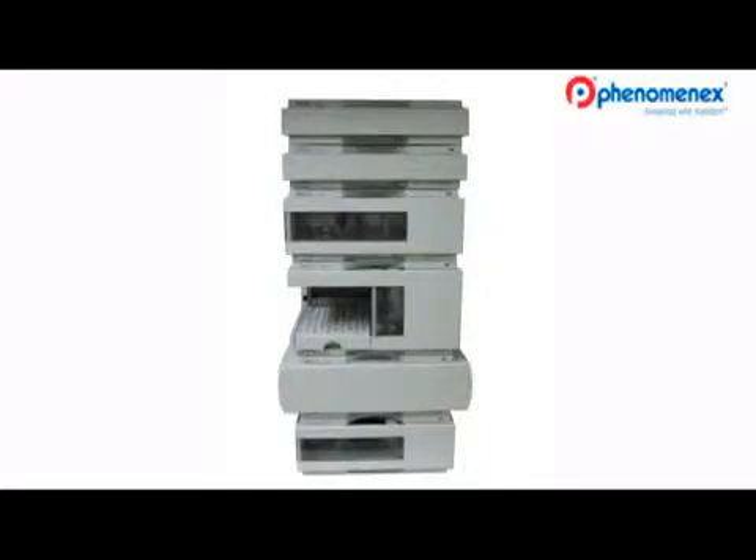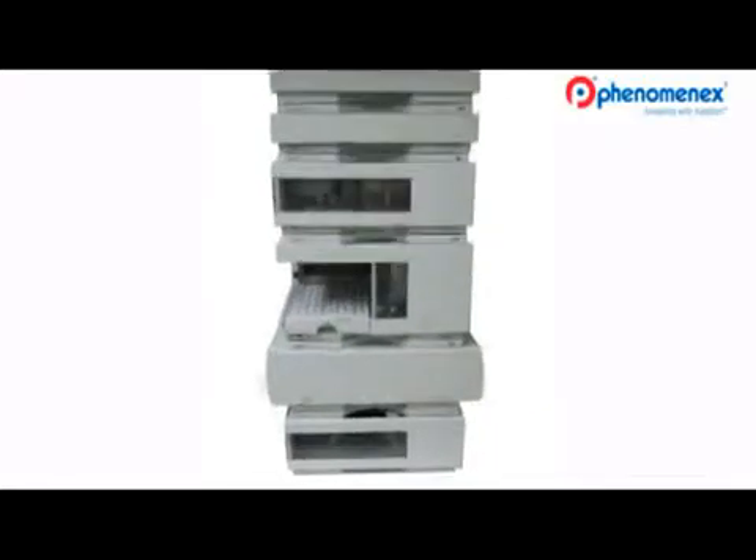Hello, I'm Dr. Ismail Rustomov, group leader here at PhenomenX. The most relevant system parameters affecting peak volumes are the following: the connective tubing volume, detector response time, and dwell volume. With Dr. Rustomov's supervision, I'll now demonstrate the optimization steps for you.